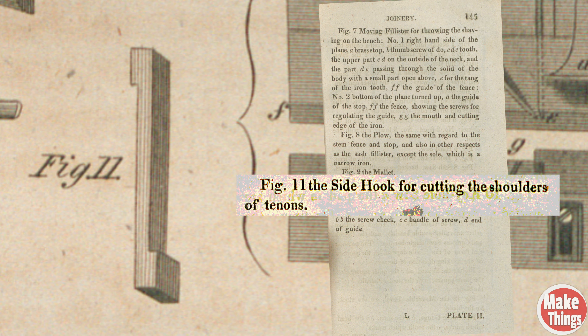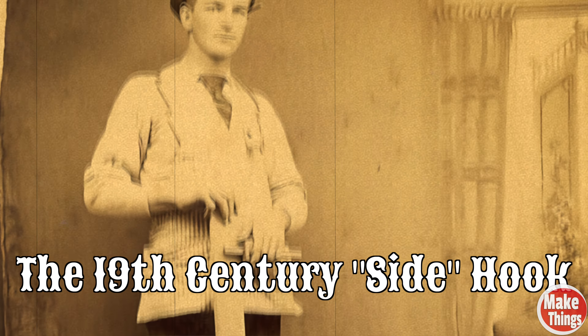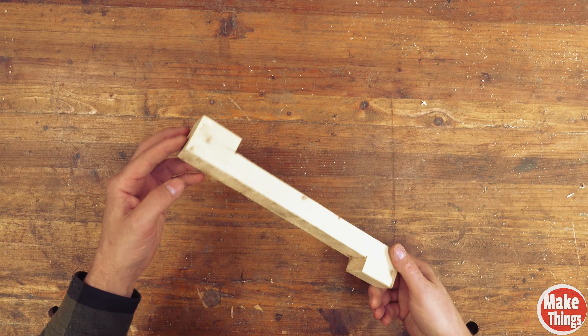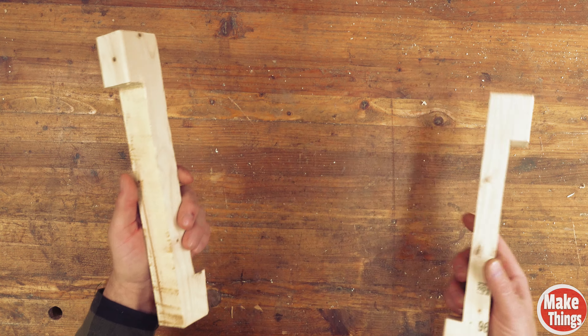Interestingly enough, Nicholson has the first recorded drawing of what he called a side hook, which is the design we know as the bench hook. In his description of the use of the side hook, he describes it as a tool used to cut the shoulders of tenons.